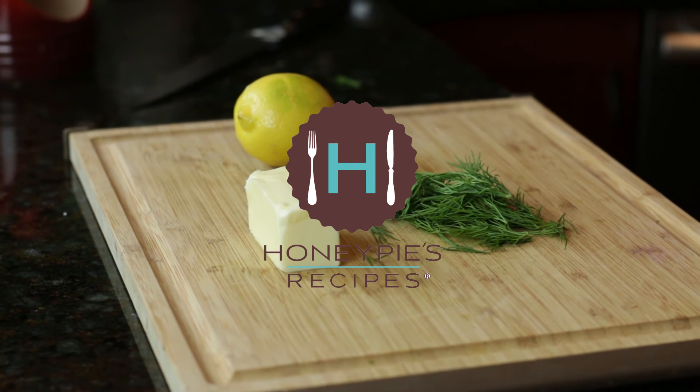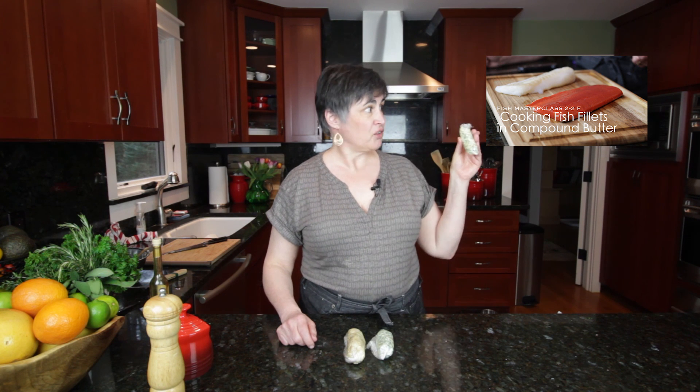This garlic herb compound butter goes great on fish, and if you watch this video you'll get to see how we use it — we're finishing something at the end.